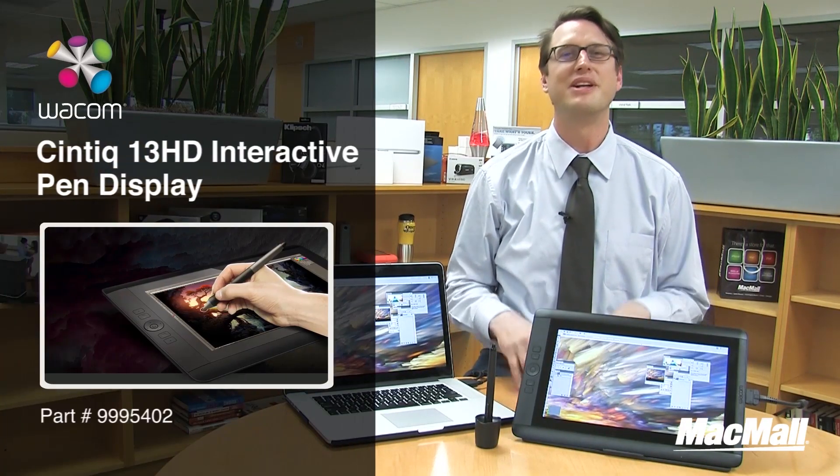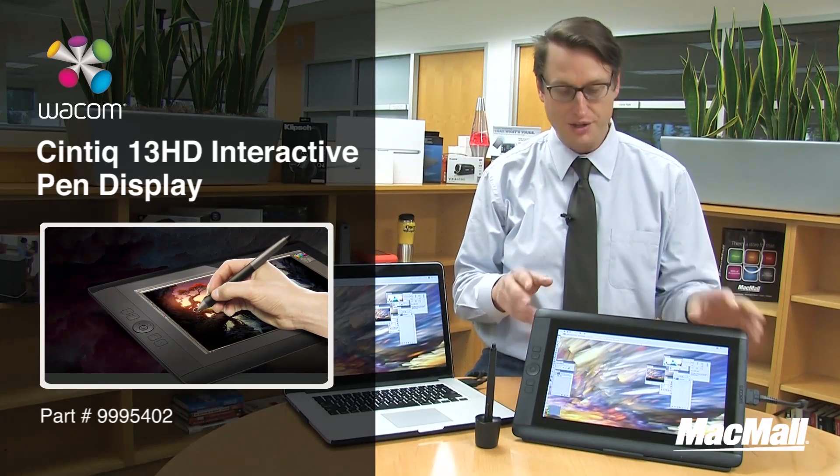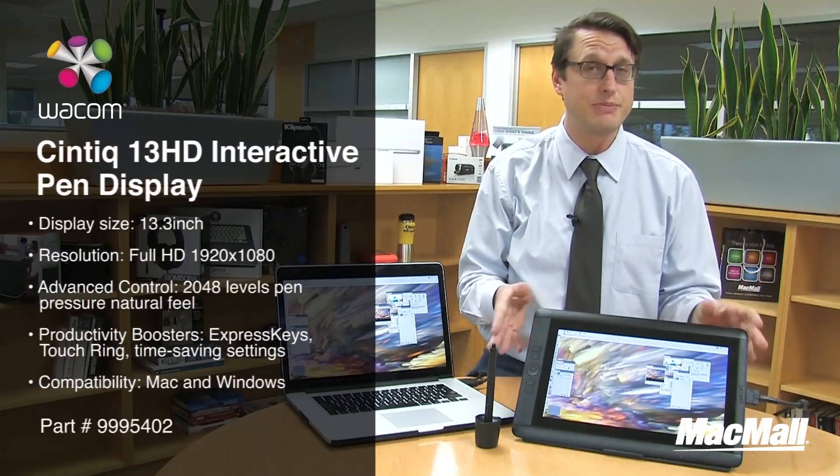Hi everyone, my name is Chris and today we're going to talk about the Wacom Cintiq 13 HD graphics tablet, also called a digitizer. It works both in right and left hand, and it's very small — only 15 inches by 10 inches.